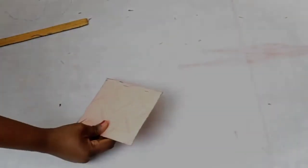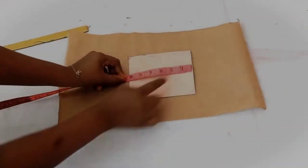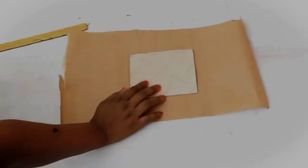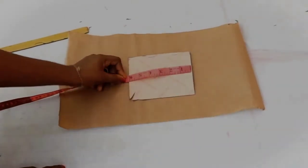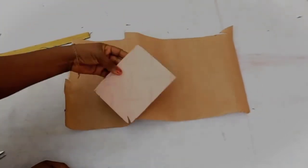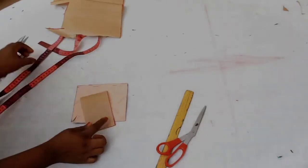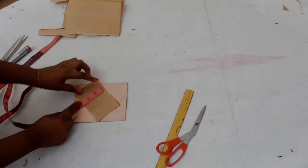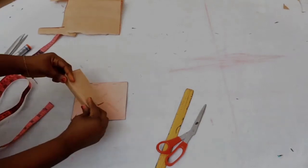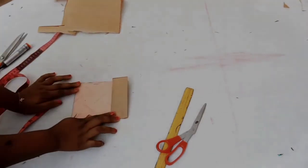Welcome to another tutorial. In this video I will be showing you how to make a simple patch pocket with flap. Here is the pattern I am going to be using — the length is 6 inches and the width is 5 inches. For the flap pattern, the length is 3 inches, with half inch at the top for allowance and half inch at the bottom for allowance.